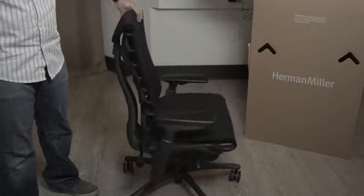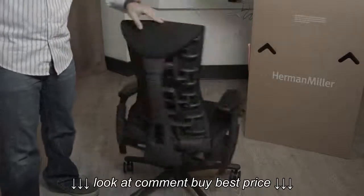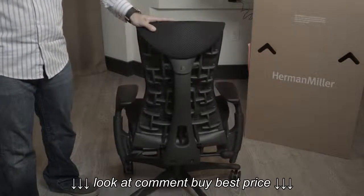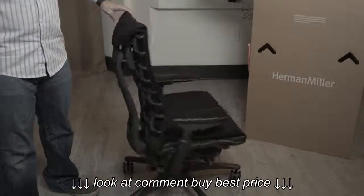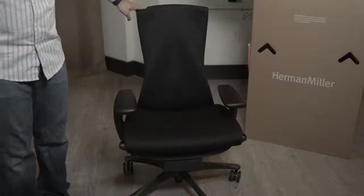The build quality is phenomenal, it's extremely attractive and stands out in any office. But it's really all these little technological touches — especially the back — that make it special. They've won a couple of awards for this design. Where else can you get a seat that lowers your blood pressure and helps you breathe better because of the way everything is spaced out?